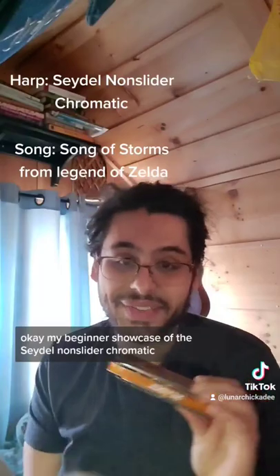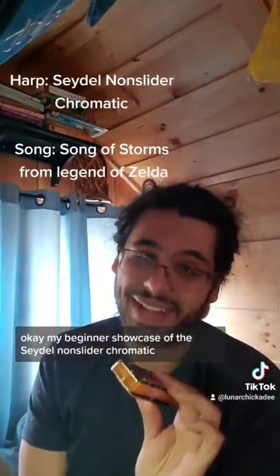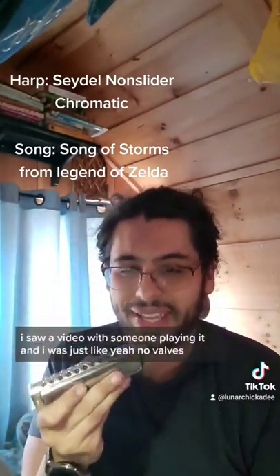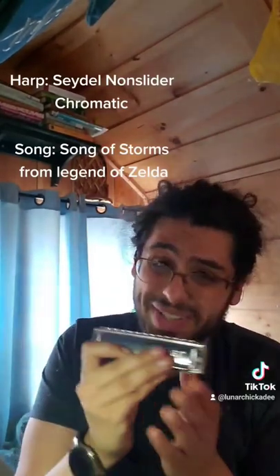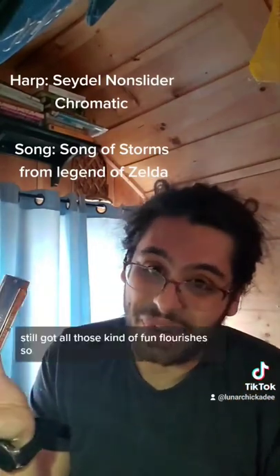This is my beginner showcase of the Seidel non-slider chromatic. I just got this in, like, maybe a week ago. I saw a video with someone playing it, and I was just like, yeah — no valves, kind of works like a tank, and still got all those kind of fun flourishes.